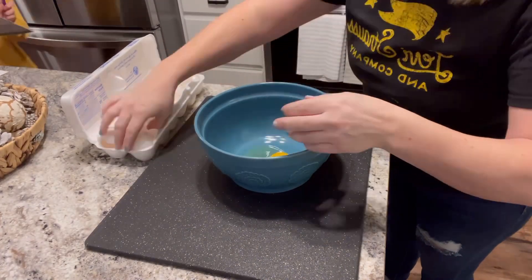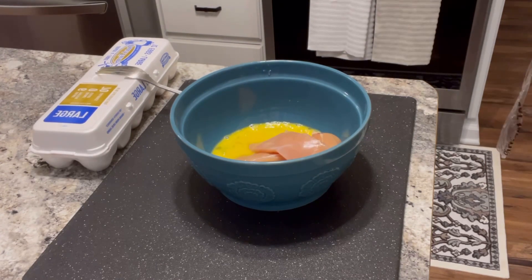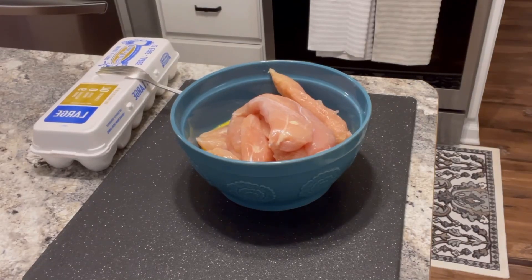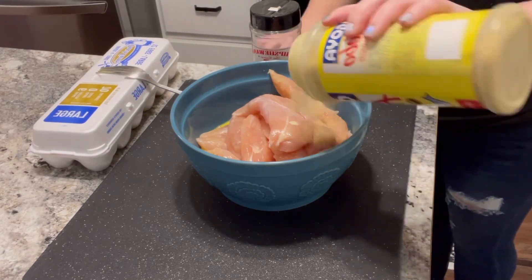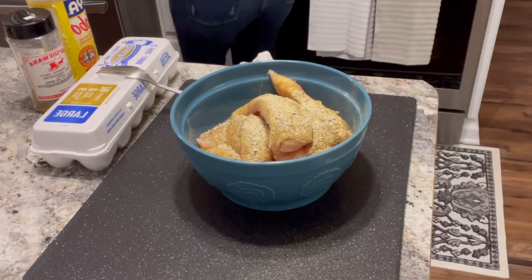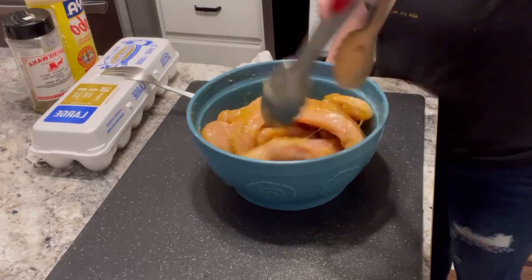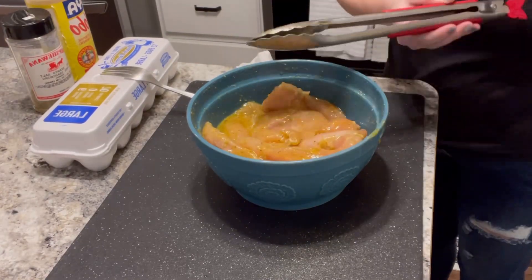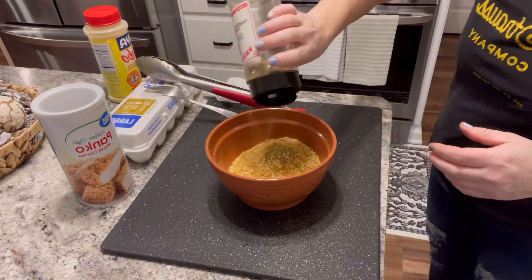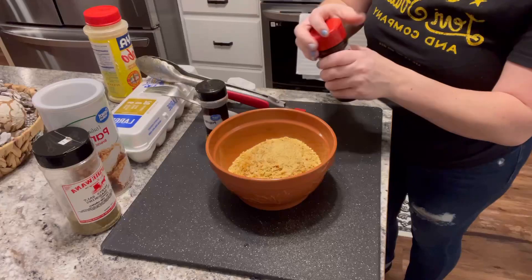Now we are gonna start making dinner. First we're gonna crack two eggs and whisk those together really well — I usually do three but with the price of eggs, two will suffice. Then I've got a little over two and a half pounds of chicken breast tenderloins. We are going to put those in the bowl with the beaten eggs and add some seasonings — today I'm doing adobo seasoning, some Mrs. Dash seasoning, and garlic salt. Mix that up really well and let it rest for at least an hour, preferably overnight. Then we're going to take our breadcrumbs, dump those in a bowl, and add extra Italian seasoning, paprika, and Lawry's seasoned salt.